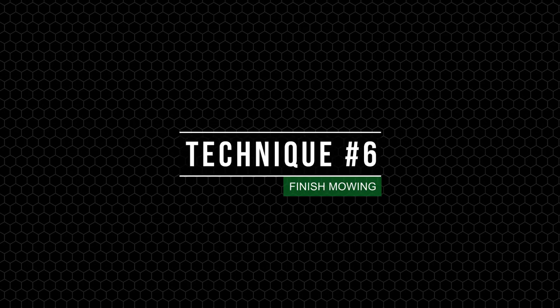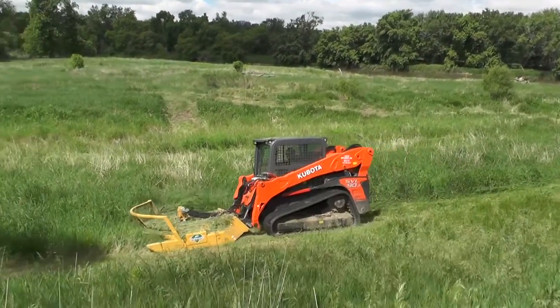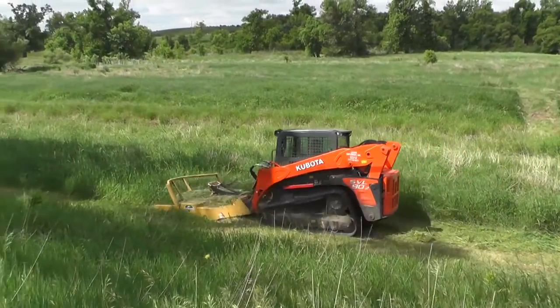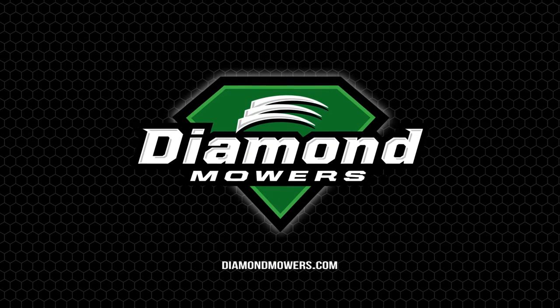Finally, for finished mowing, make sure your blades are up to full speed. The faster the blades are moving and the sharper the blades, the cleaner your cut. Place your skid shoes flat on the ground and drive forward — this will provide a finished cut about 3 inches high. For more tips and techniques, visit us online at DiamondMowers.com.